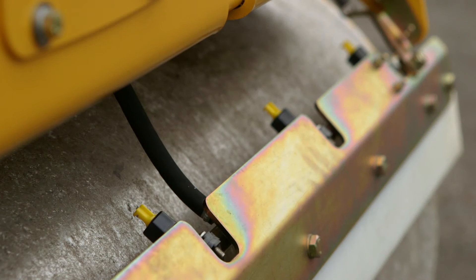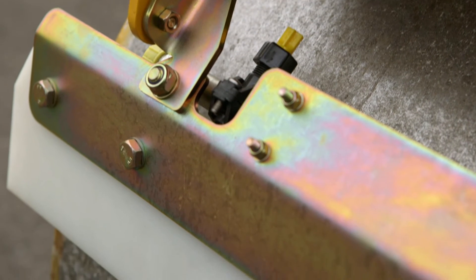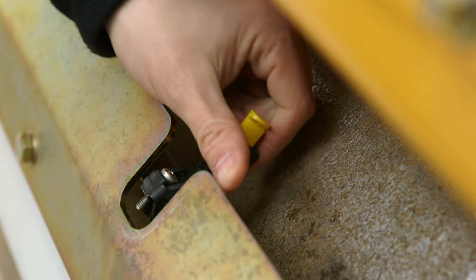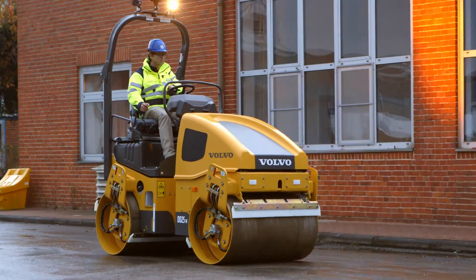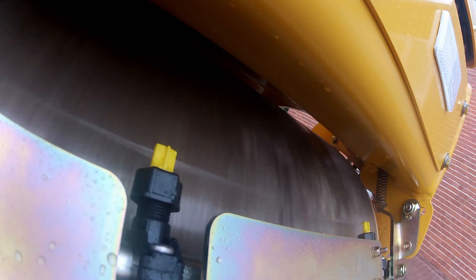Fine filters behind each of the spray nozzles minimize clogging and ensure an even fan spray coverage of the complete drum surface area. In the unlikely event of clogging, the nozzles can be quickly removed without the need for tools.